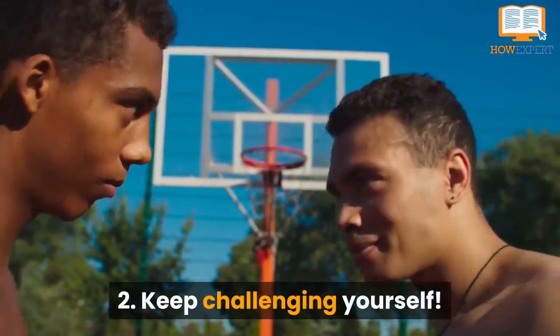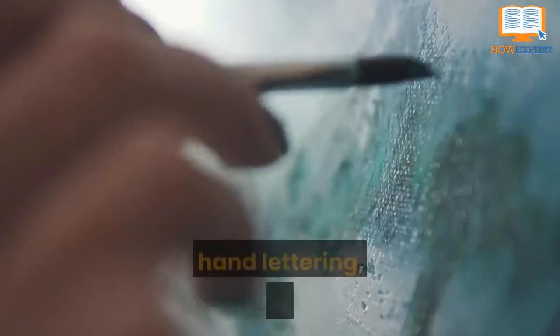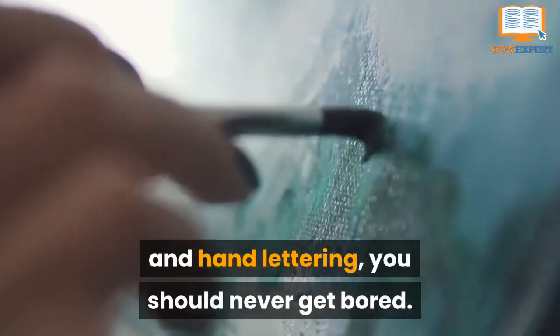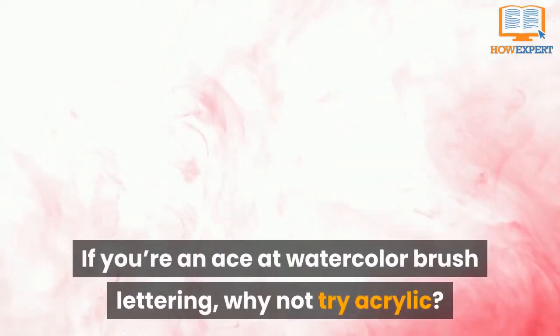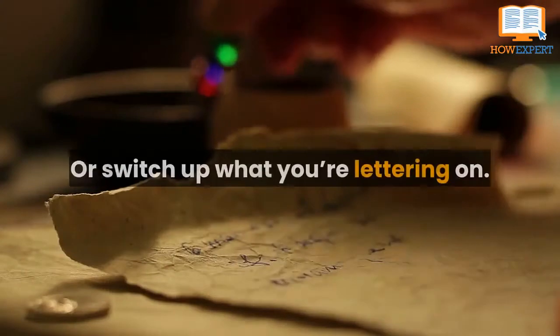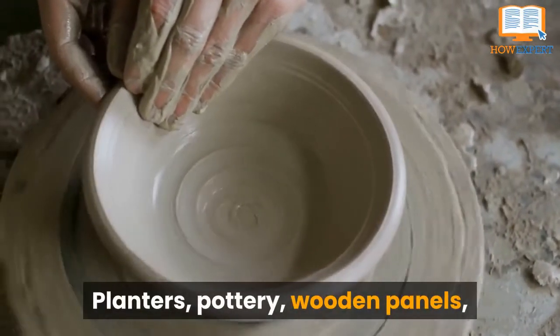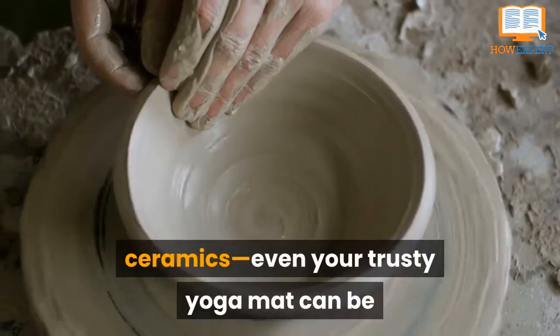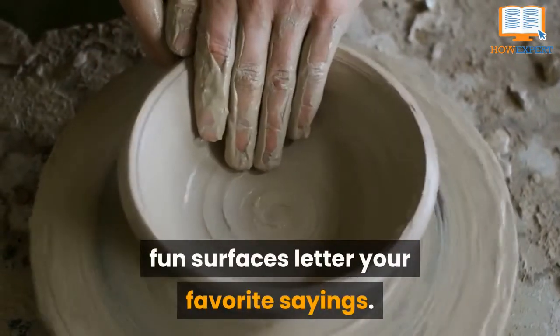Tip 2: Keep Challenging Yourself. There are so many different ways to create brush and hand lettering — you should never get bored. If you're an ace at watercolor brush lettering, why not try acrylic? Aced acrylic? Try oil painting. Or switch up what you're lettering on: planters, pottery, wooden panels, ceramics. Even your trusty yoga mat can be a fun surface to letter your favorite sayings.